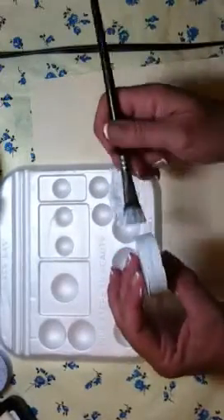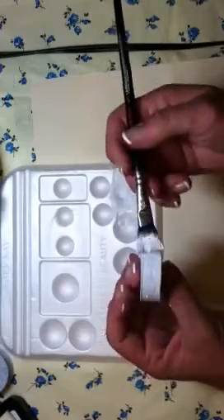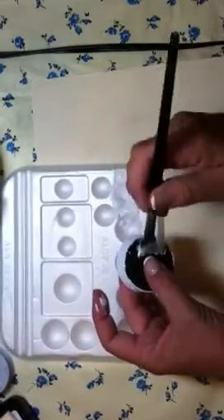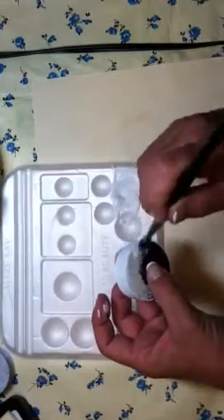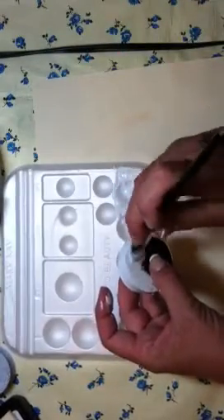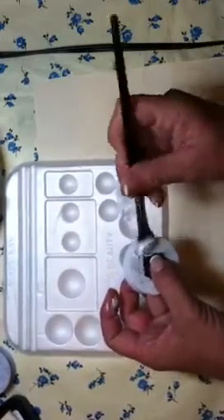They're supposed to look a little distressed anyway, so if it doesn't get 100% covered I'm not real worried about it. I do the top just around the edges because I cover it with paper — I just want that edge not to show black. Actually, on one of them I left it black, my red one, because I really liked the look of the red and black together. I think those are two nice colors.